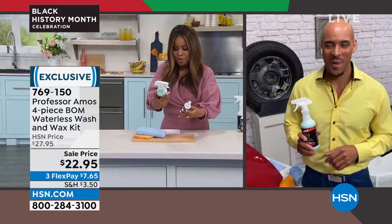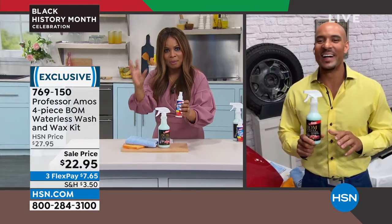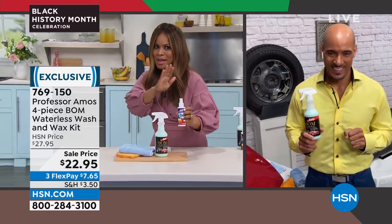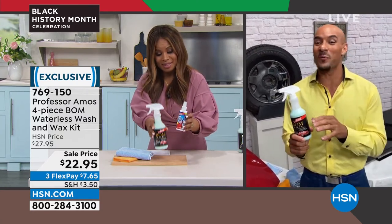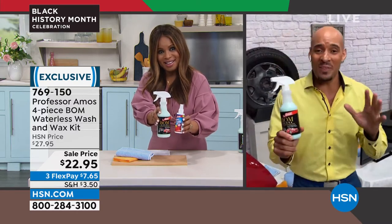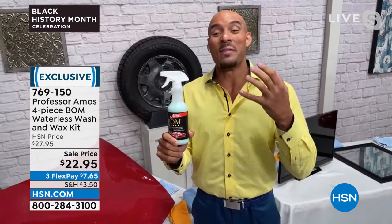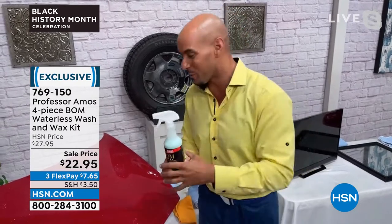We've got a great value for everyone. We're gonna give you the full 16 ounce — a little bit goes a long way. If you have a motorcycle or a bike, we've been out to some of the major bike shows in Daytona and Sturgis. The bikers love it because this is an original formula. We were one of the first with the waterless car wash, and we call it the bomb because Best Overall Method is what the bomb means. This is a waterless bike and car wash, but it's a clear coat enhancer, so any shiny surface you're gonna be able to use this on.